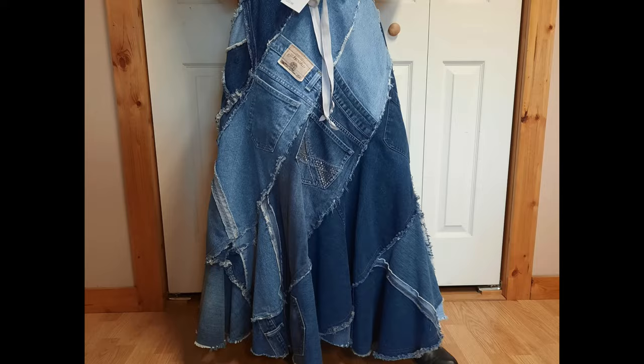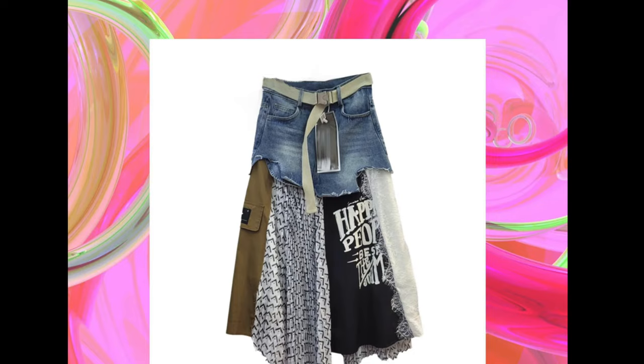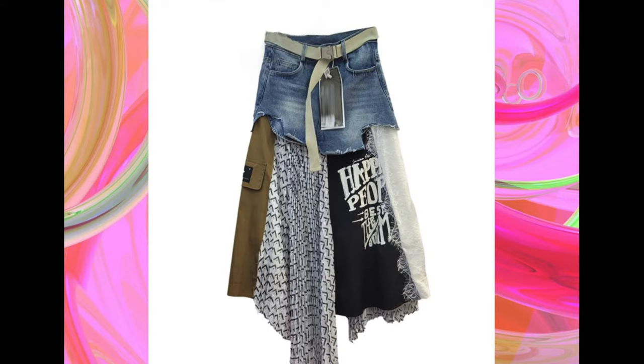No matter how ripped up your jeans are, if the top is still good, you can make a skirt. A lot of the designs in this video use that same exact method.